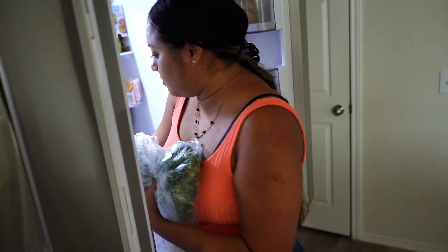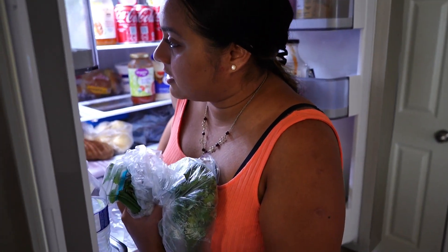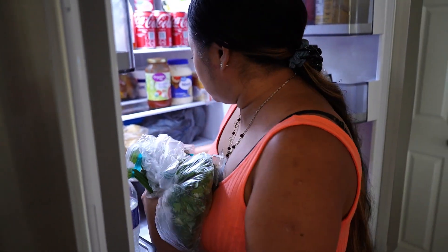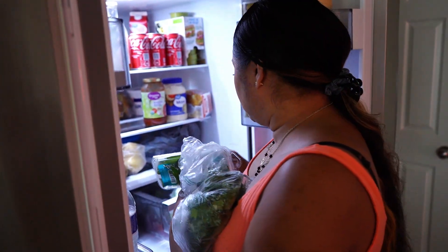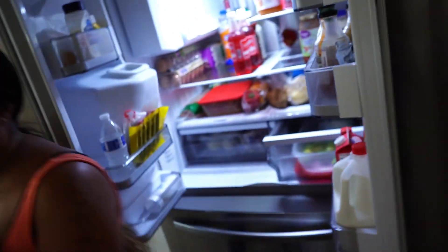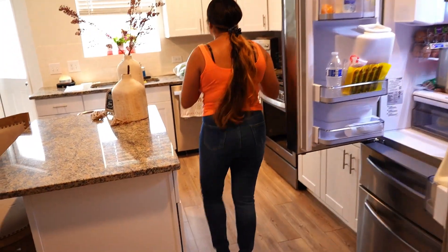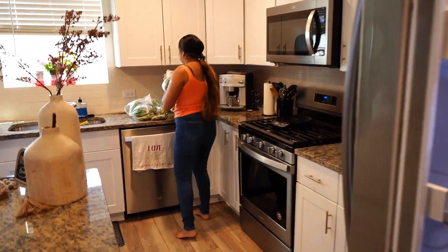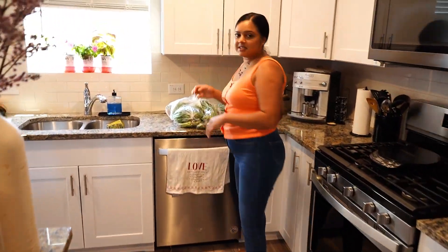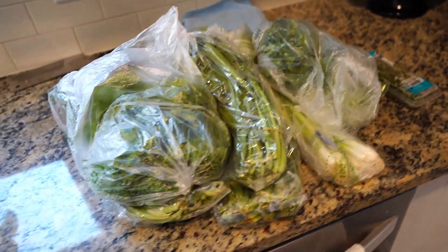I'm just getting all the stuff from the fridge because I'm collecting green seasoning supplies. For the people who don't know, every Caribbean home has an unmarked container in the fridge full of blended green seasoning. So that's what we're going to do today. I'm completely out of green seasoning. Like I told you guys, it's the foundation of all Caribbean cooking.